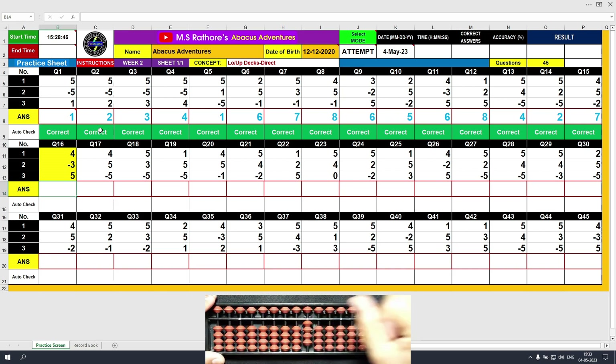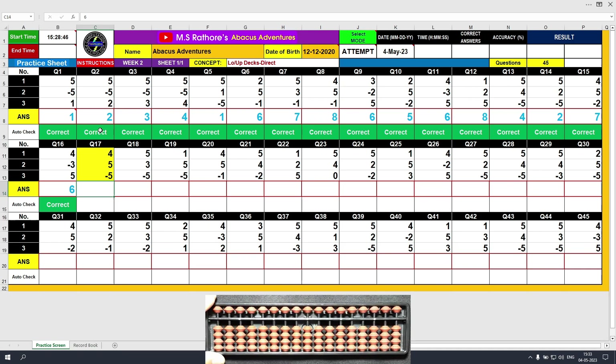Minus 3, the answer is 8. Plus 5, and the final value is 6. Clear and type 6. Question number 17. Plus 4, the answer is 4. Plus 5, the answer is 9. Minus 5, the answer is 4. Clear and type 4.